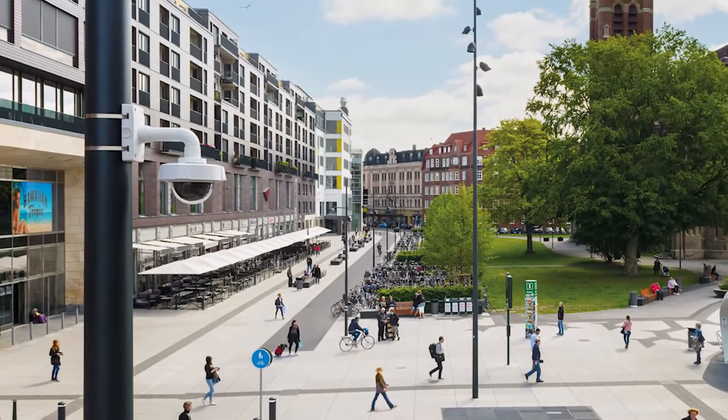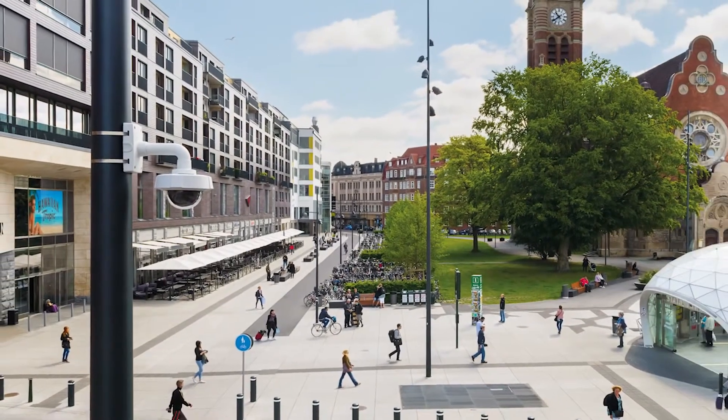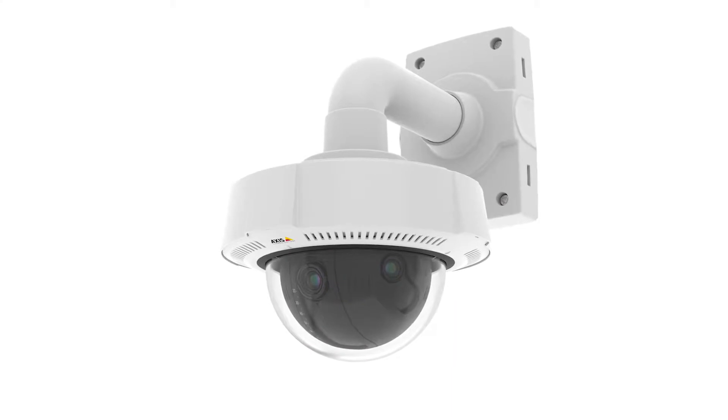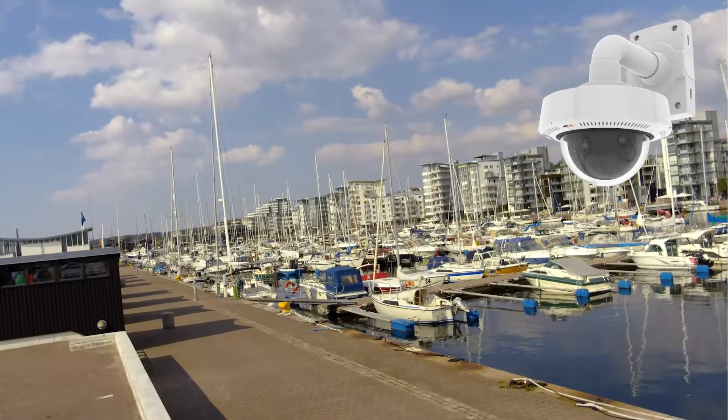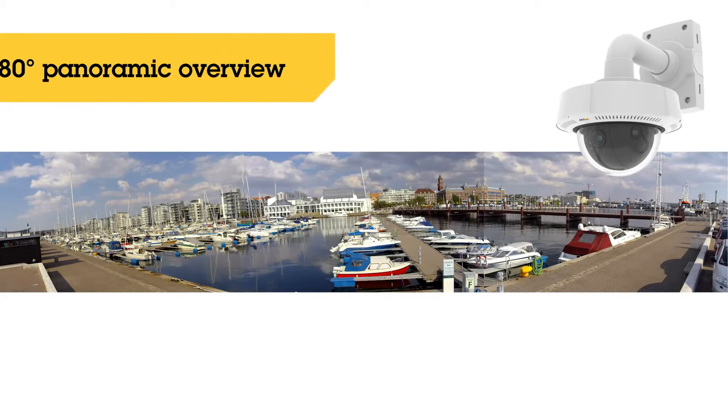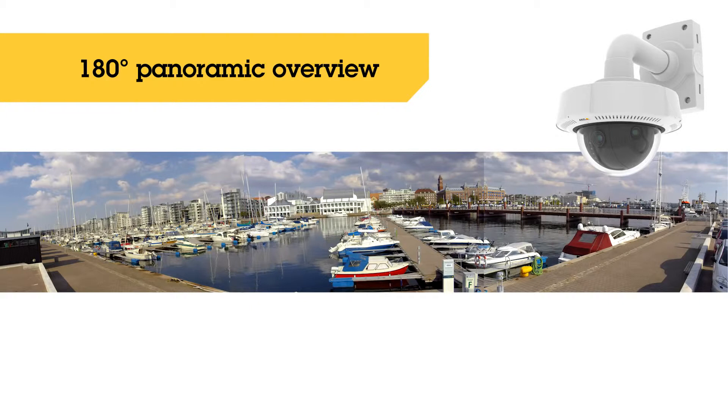There are situations where it is very important to get a wide view of what is happening — so why not get the whole picture if you can? Axis Q3709-PVE is a network camera with three sensors that provide a 180-degree panoramic overview.